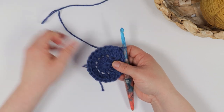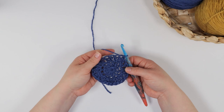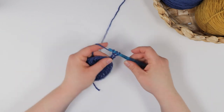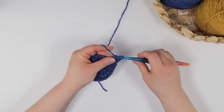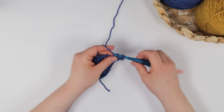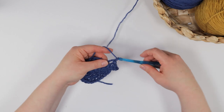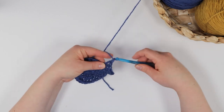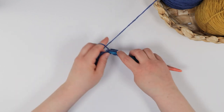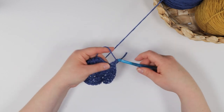Round three also starts with a chain two. For this increase round, I will alternate one double crochet in the first stitch, then two double crochet in the next stitch — one double crochet and then two double crochet. I will continue to work that double crochet, two double crochet pattern all the way around, giving me a total of 36 stitches for round three.